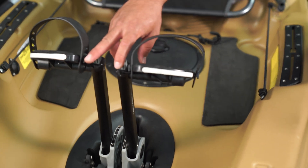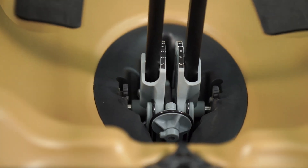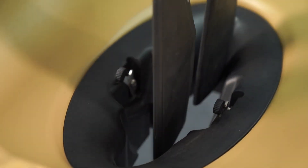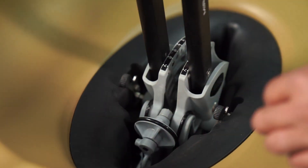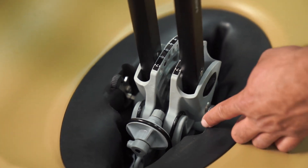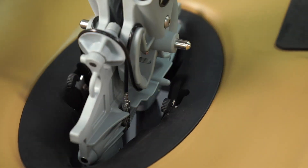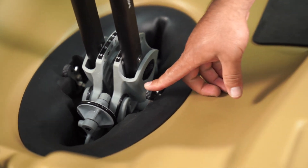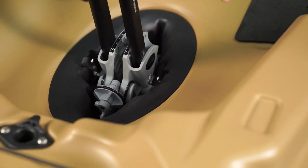Just back from there we've got a sail mast receiver that accepts a Hobie sail or also accepts the front post for the Hobie bimini, providing you shade on the water all day long. Back from there you'll notice the Mirage drive sitting in our unique Passport Mirage drive well. The click-and-go system allows you to easily and swiftly lift the drive out of the kayak for beaching or landing and plug it in quickly for use. When you plug the drive in, the spring-loaded feature of the click-and-go snaps around the drive to secure it in place.